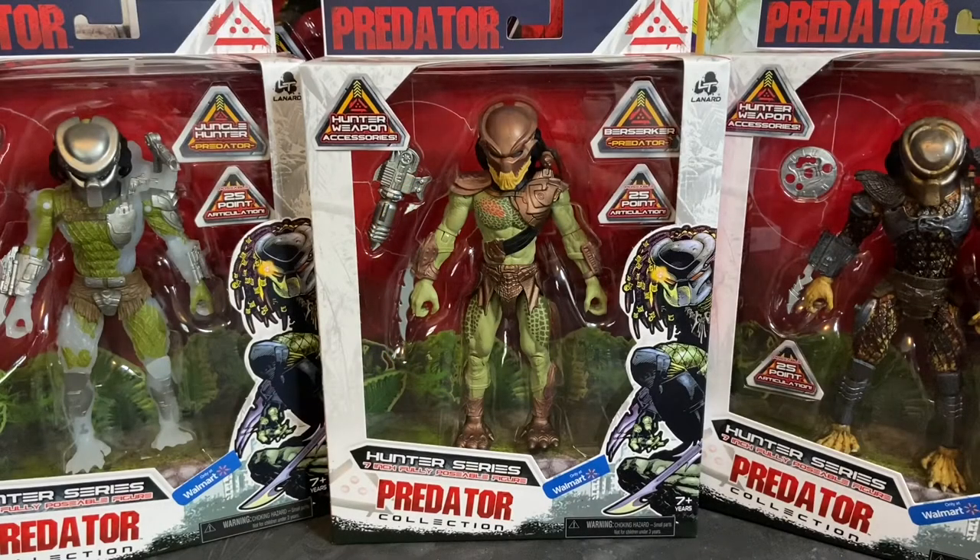Welcome to Dark Horizon Creations. I'm Mike and today we are concluding our review of the Lenard Toys Predator Collection, wrapping things up with the Berserker Predator. He is the third and final figure in their 7-inch Hunter series, and this has been an awesome line to review.